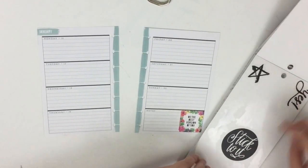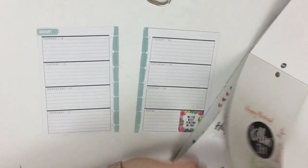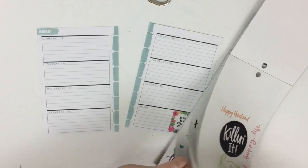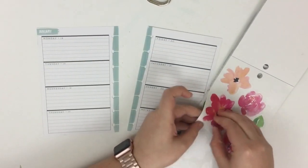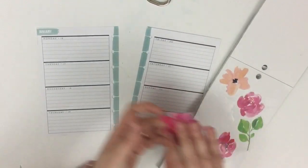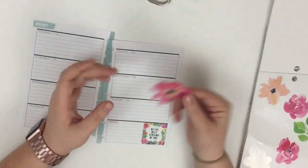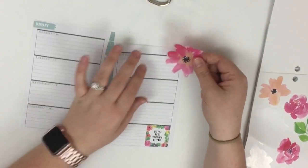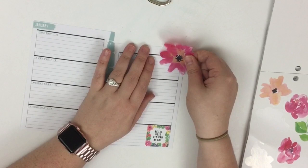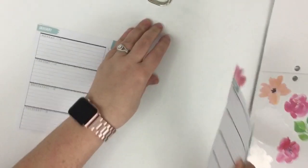I'm going to flip to the floral accents and show you how — even though this is a mini planner — you can still use these big stickers in it. For example, this sticker is huge; if I were to just place it, it would take up a lot of space. But a little trick is to put it up in the corner and then cut off the edges.